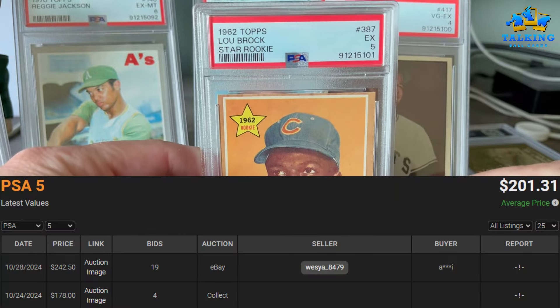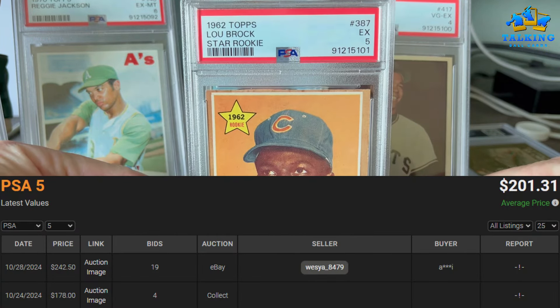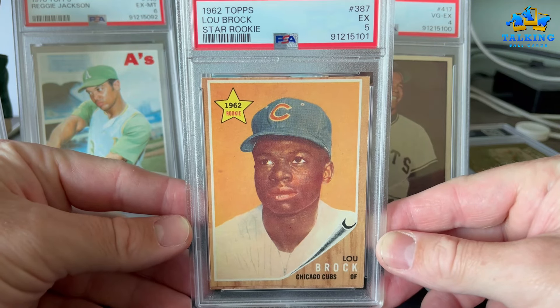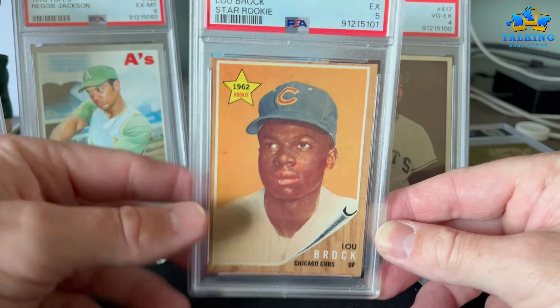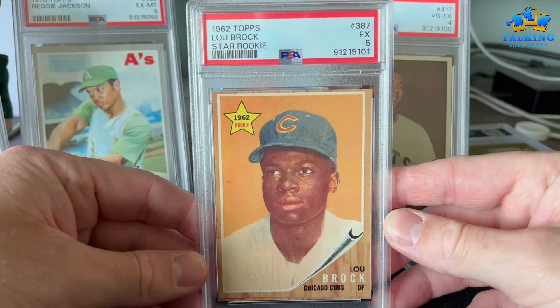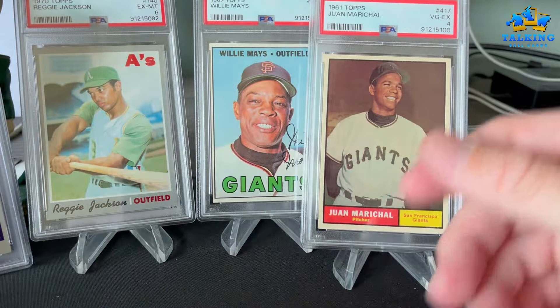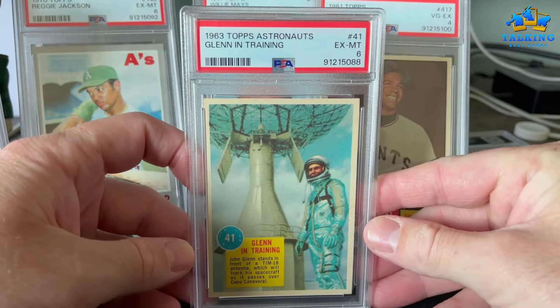Luzinski's star rookie here gets a 5, and yeah that's about right. For that top-to-bottom centering, that's about as good as you could do. A 5 — I think that's pretty fair. I don't really have any major disagreements with any of these card grades.